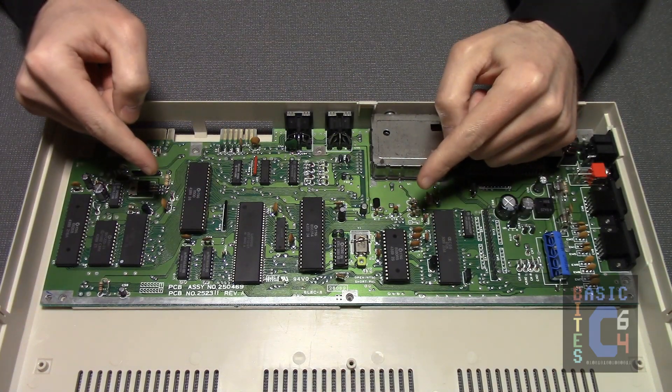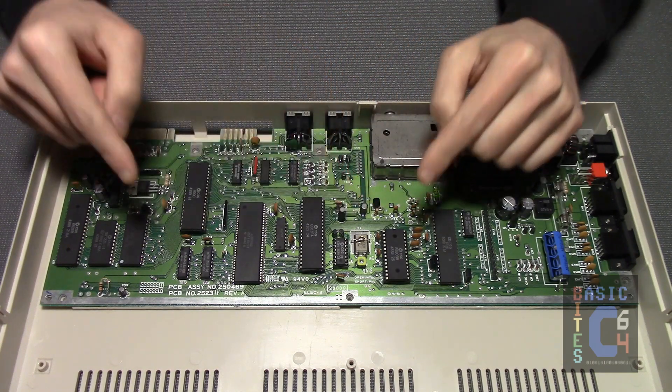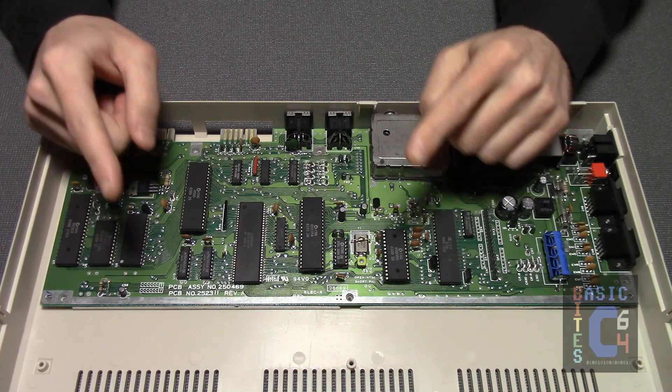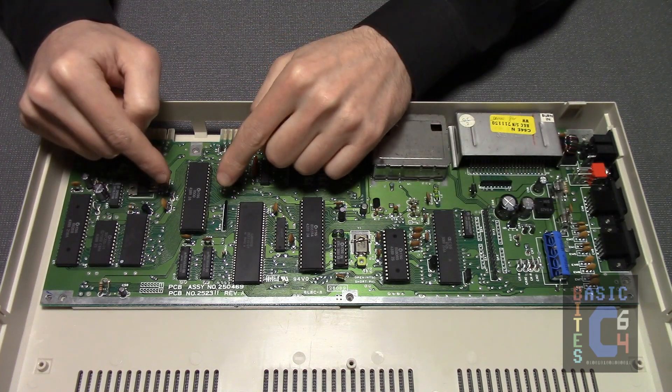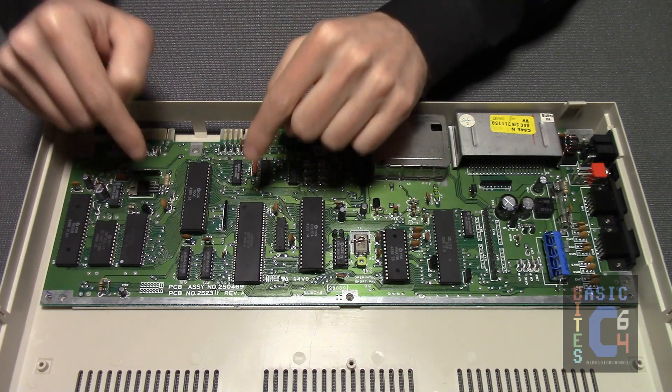On this particular board, those also happen to be the three chips that are socketed, and while that is common, it is by no means consistent — especially where the microprocessor is concerned, as it is just as often as not soldered directly to the board.